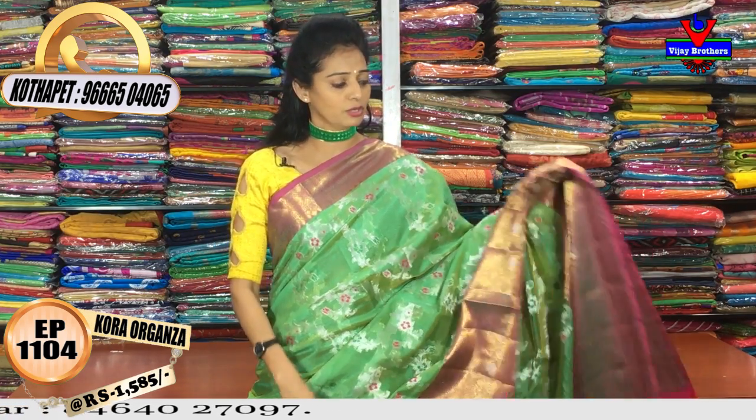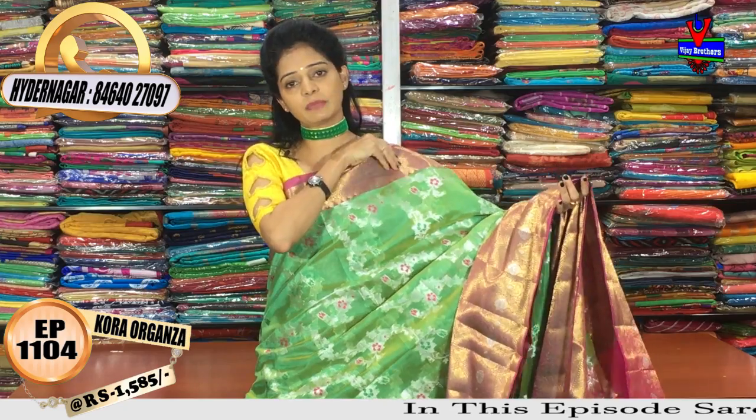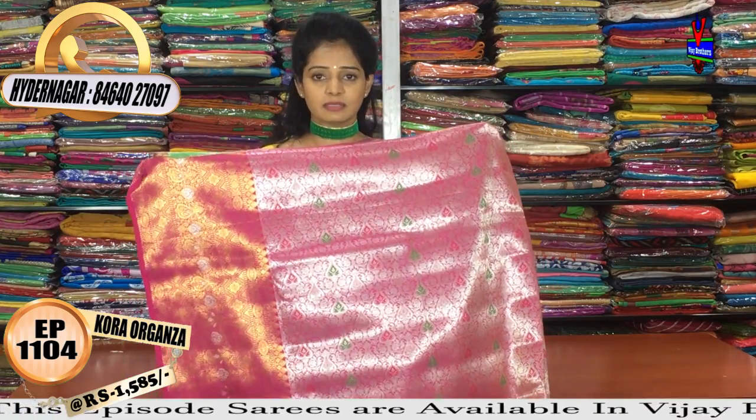At Vijay Brothers showrooms, this manki sari has a total contrast pallu. The pallu and body are in the same color. It has a full designer blouse. Separate gaman work is also available. The manki blouse is included and the cost is very reasonable.